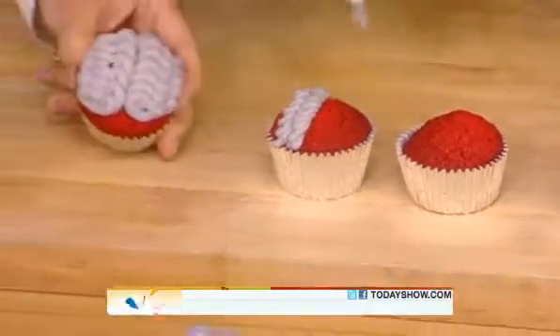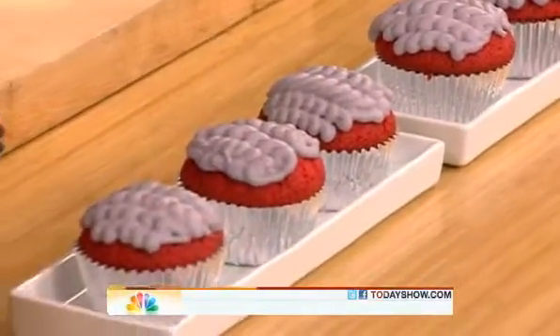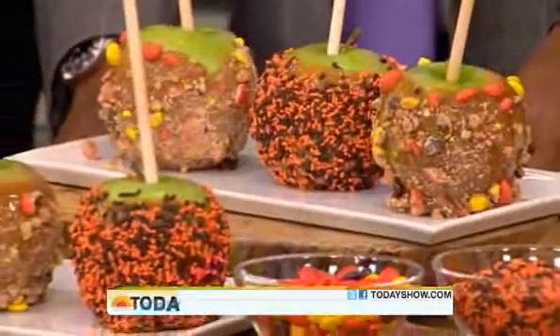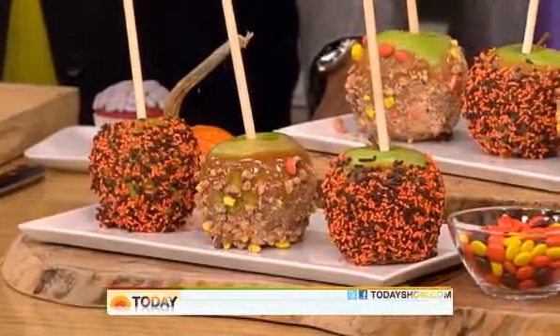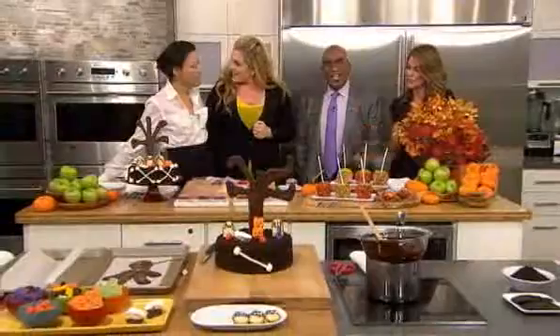This is what the finished brain cupcake looks like. And these are the couture caramel apples — you have to have caramel apples on Halloween! You can put special toppings on them, whatever you like, and change them up for the holidays. The best thing about all of these is they also serve as decorations, and they're a fun thing to do with your kids. Thank you so much!